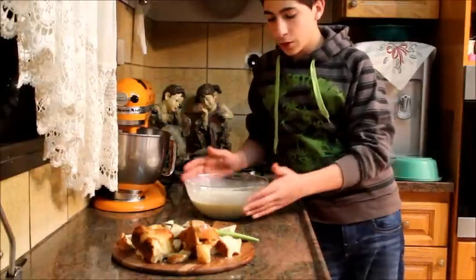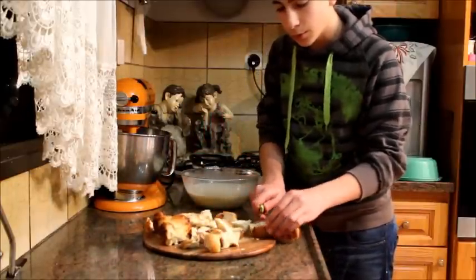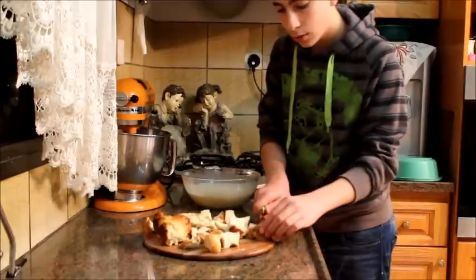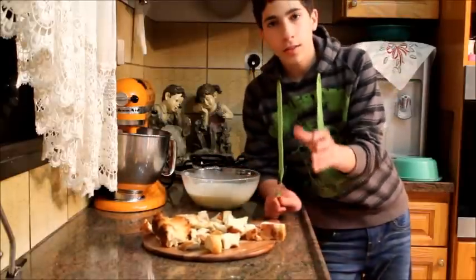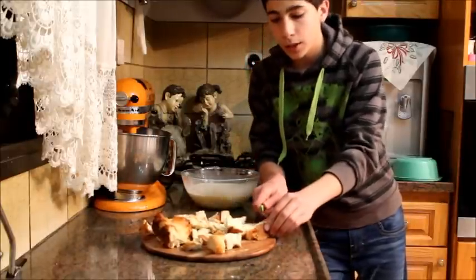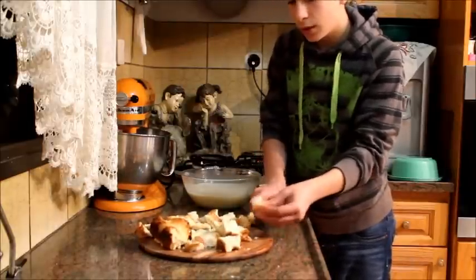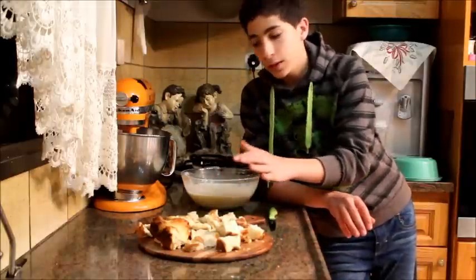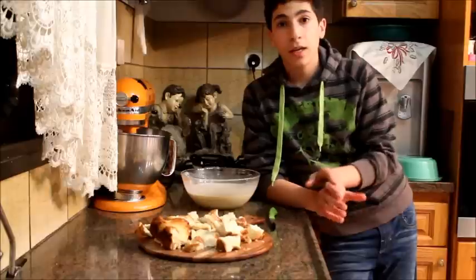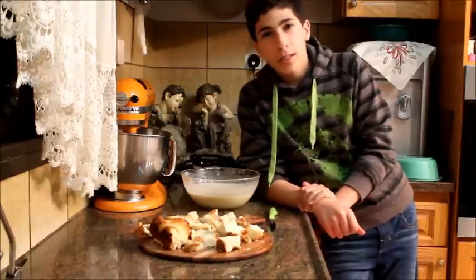When you finish mixing all of those liquids, we're just going to cut our challah bread, or croissants, or whatever you're using, into one-inch cubes just like this. You need the stale bread to actually be stale because it will absorb the liquids better, so we don't have a runny pudding. We're going to put all of these cubes inside this mixture and let it absorb for about 30 minutes, then bake it in a preheated 350-degree oven for about one hour.